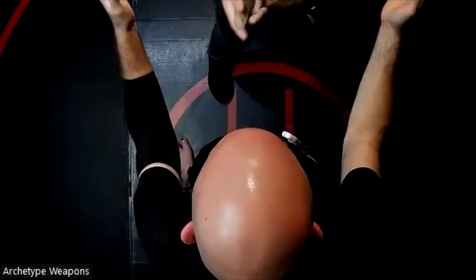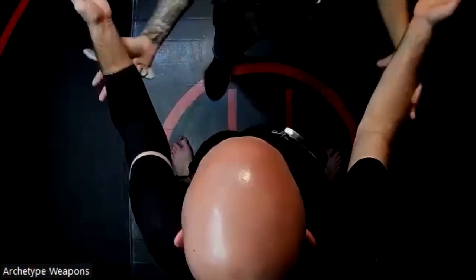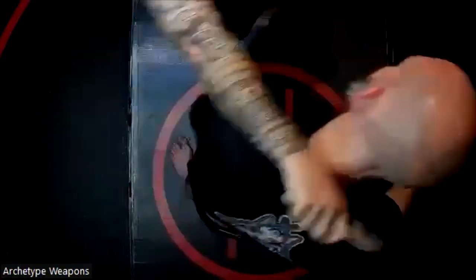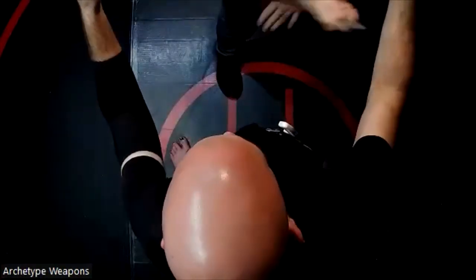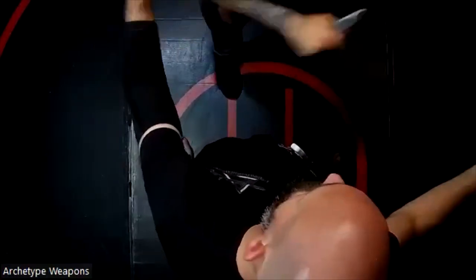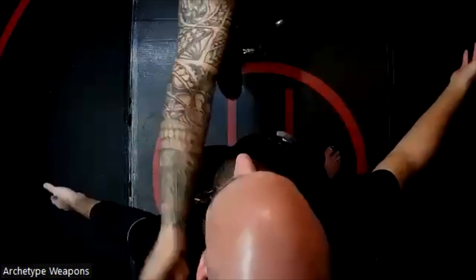I'm going to go slow but kind of accelerate with it — one, two, three, four, five. That was different because instead of the ricochet effect, I went through then tapped this hand over the blade — tapped, tapped, shot through. These are ways I can vary the speed.